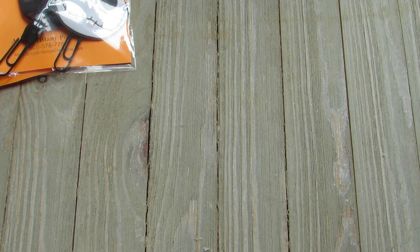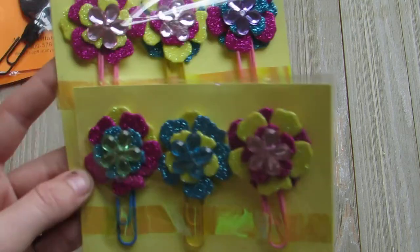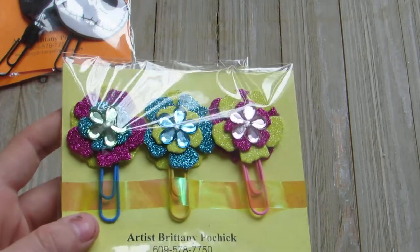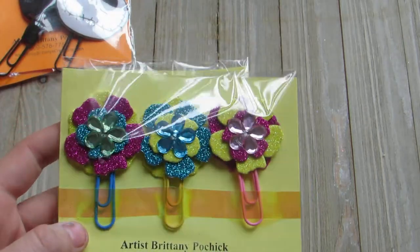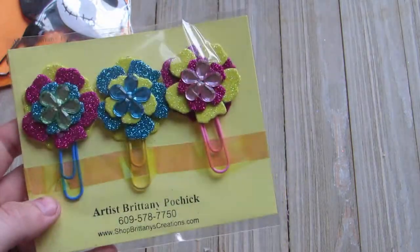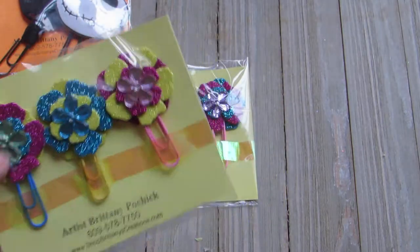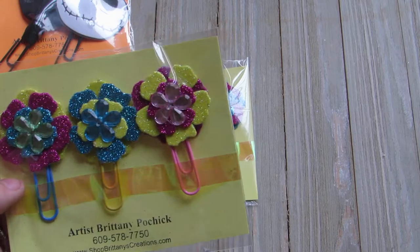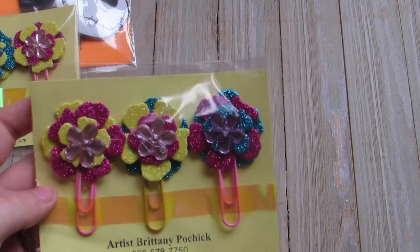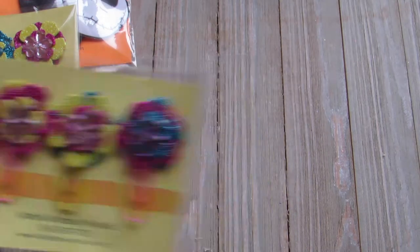I did two sets of these flower ones. Aren't these pretty? I layered those Hawaiian flowers from the dollar store and the dollar store flower blinks, and I taped it on with some holographic tape. Here's another one — different color combinations.